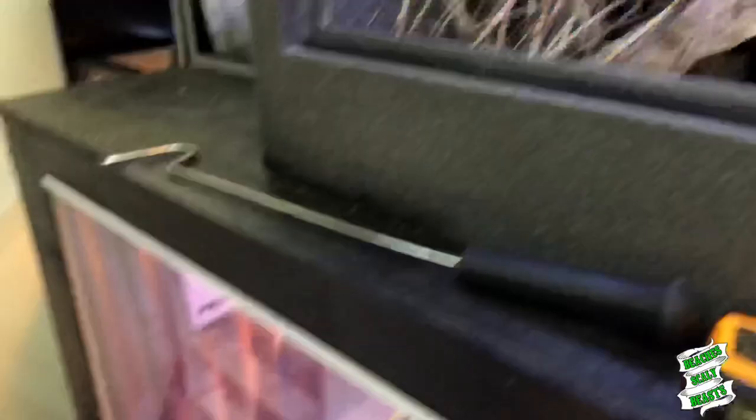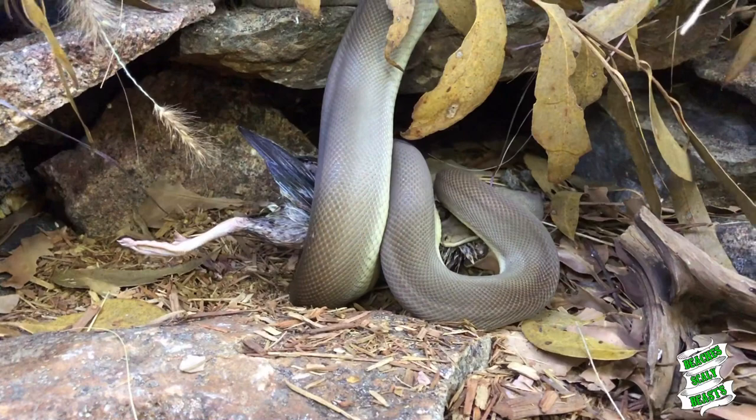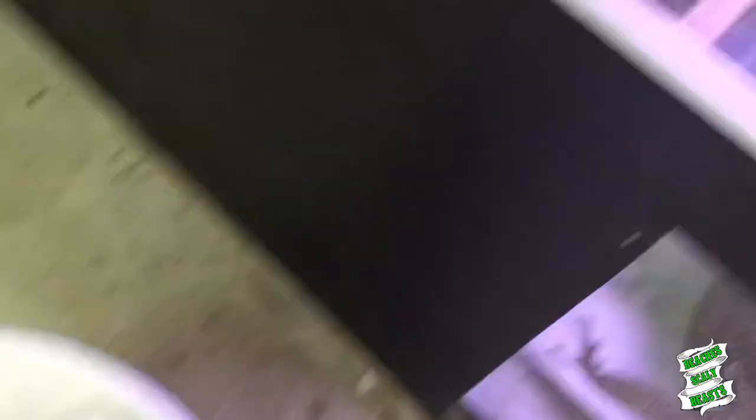Atlas has been waiting pretty patiently - I've got a medium quail in there for him. What do you reckon mate, time for lunch? There we go - he should enjoy that, nice little feed. Next up we've got Car, my jungle python. Oh, Loki's there just throwing that little chick back - well done mate.